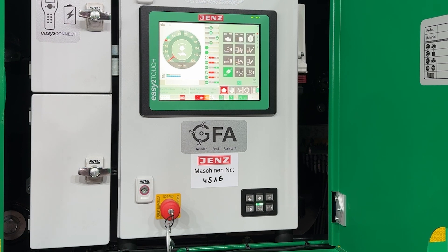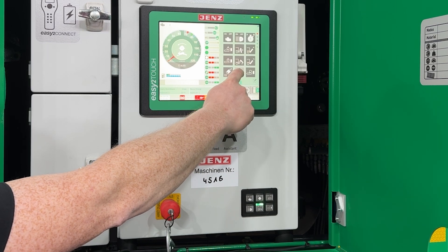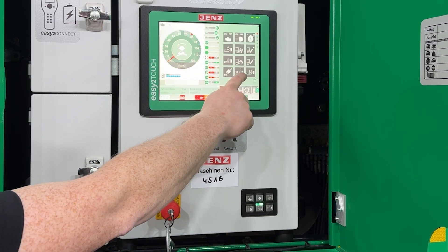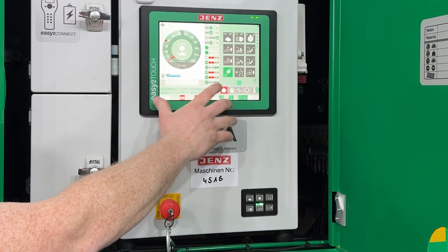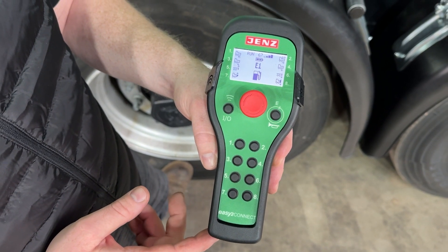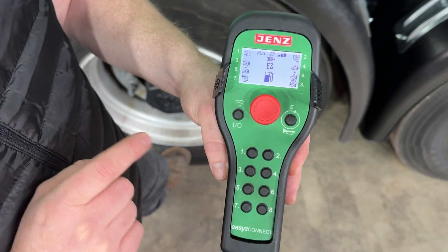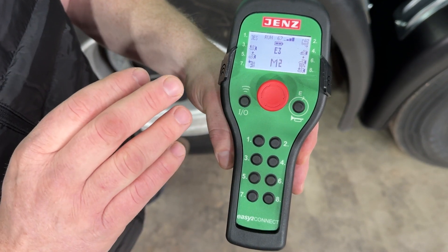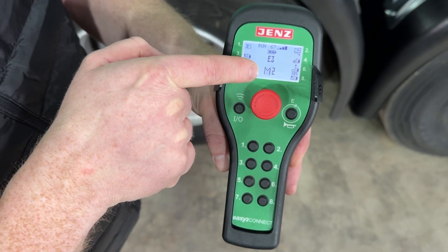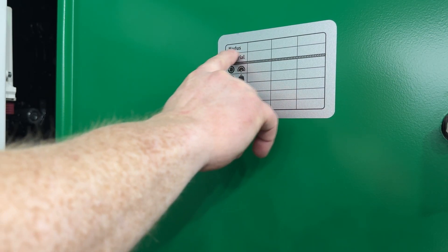On the display itself it is possible to adjust three different modes. You can see M1 is active — this is the changeover button for M1, M2, M3. Each time it skips on and you can see some parameters changing. For example, M1 is adjusted for chipping, so you can adjust anything here and it is directly stored. The easy-to-connect remote system has four levels, each with eight possible functions. The operator information system in the center shows we are in mode 2 and need to refill the fuel tank. For additional information like screen size, you can use the sticker in the side door.